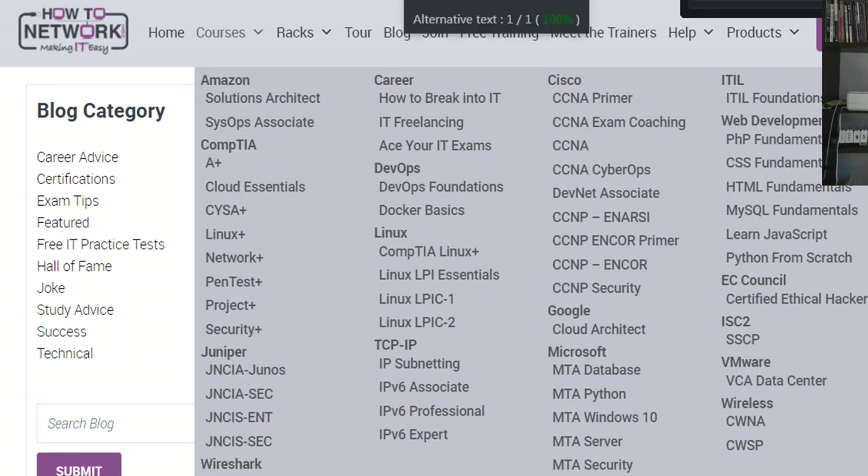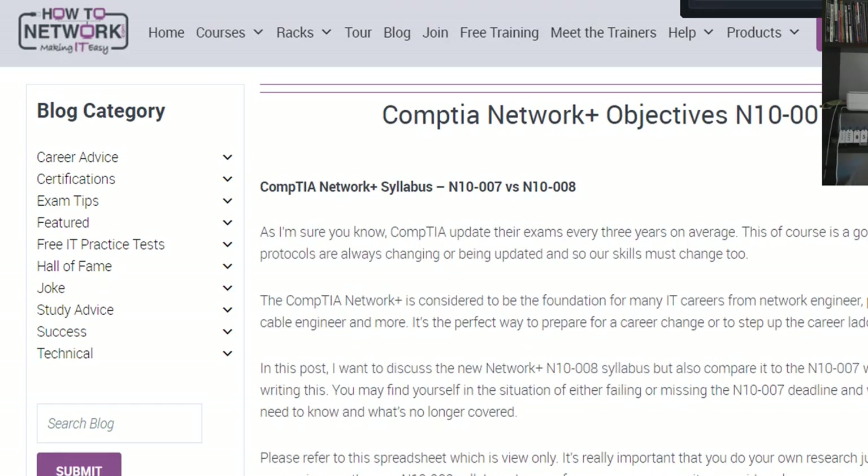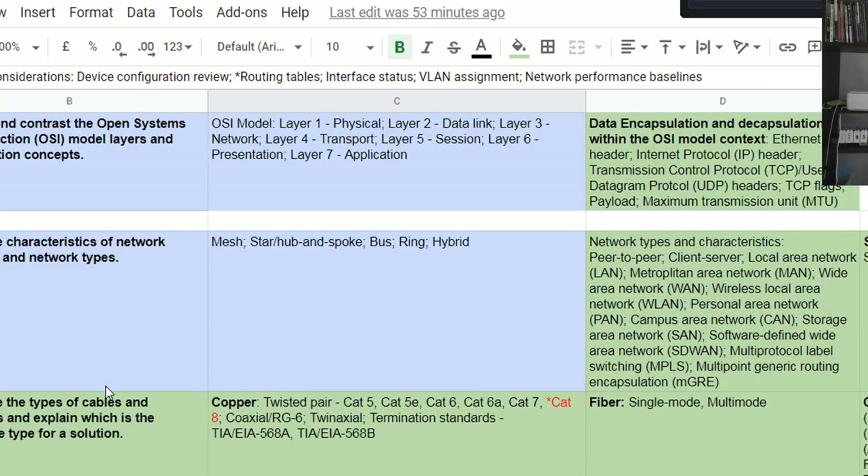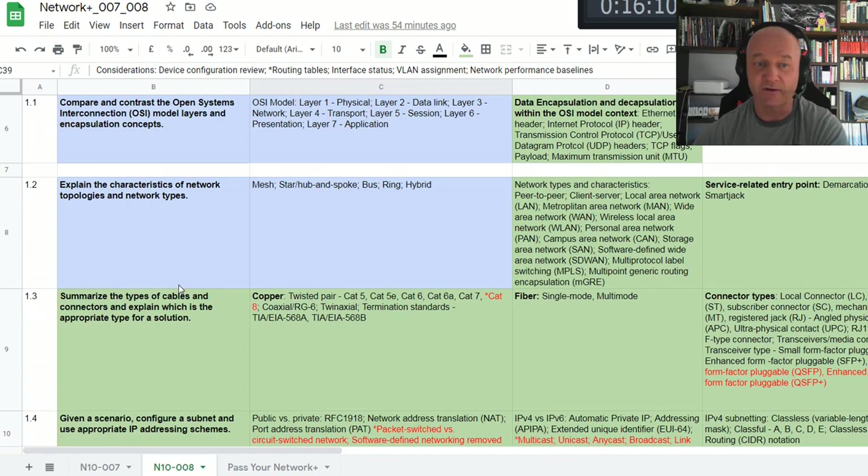We've actually written the first module for the N10-008 exam and I'm testing it now. So the first module is up — it's going to be full of labs, exams, and video coaching for the new exam, and for the N10-007 if you want to take that. I'll see you on the next video. All the best.